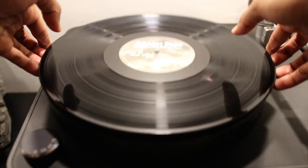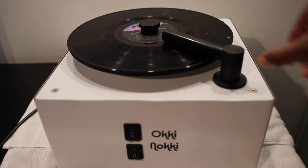So as you can see, cleaning your records by hand is a really quick and inexpensive process. So if you are on a budget, or you really just don't want to spend that much money on making sure your records are clean, this is a very good way to go about doing it so that your records are all set to go before you put them on your turntable. And if you do have a little bit more money to spend, definitely check out my next video where I'm going to be showing you how you can clean your vinyl records using a record cleaning machine.